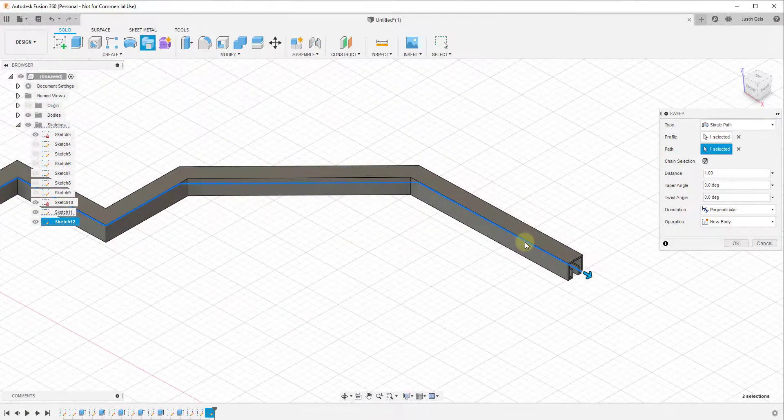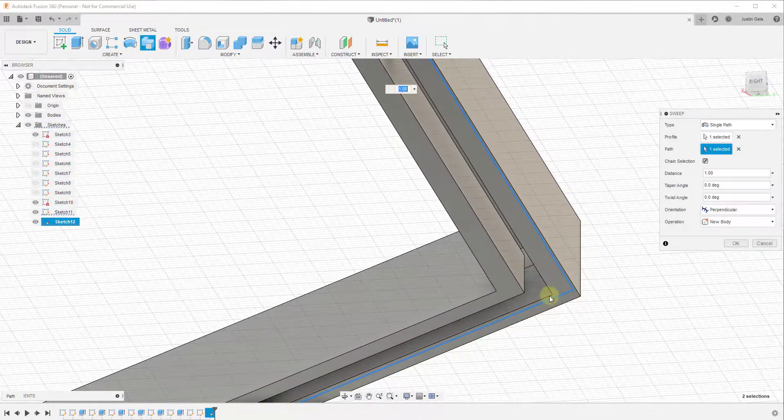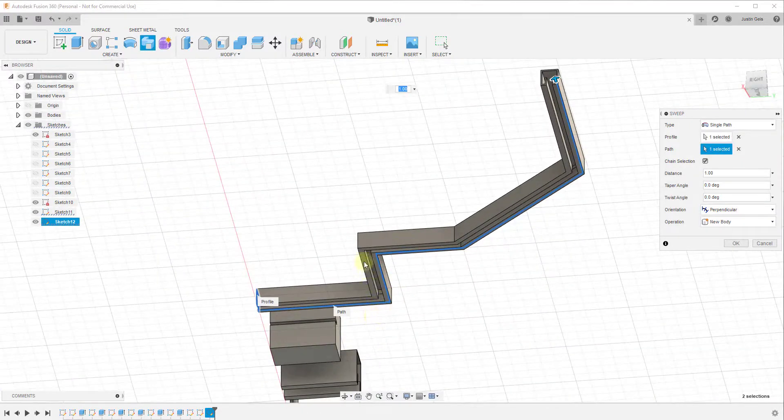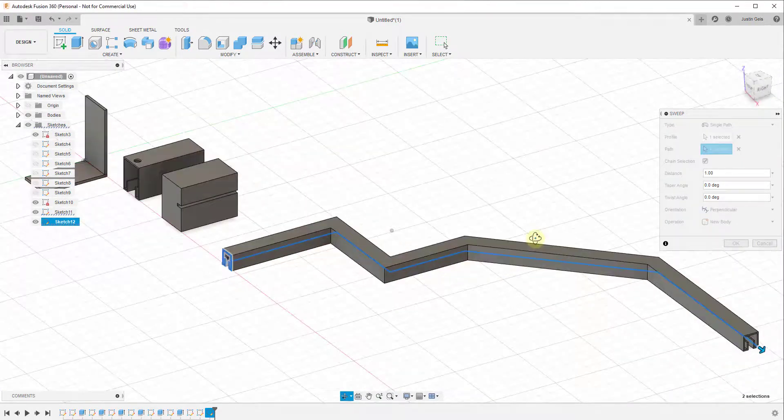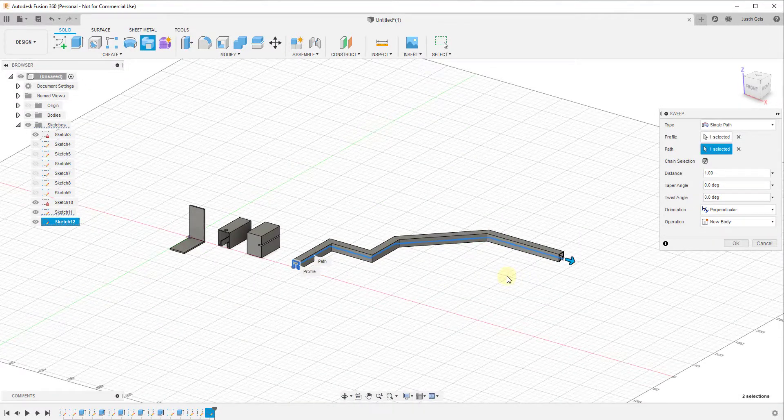The really cool thing about something like this is it automatically follows the curves. You can see how this keeps the shape closed along the curves, meaning it maintains its solidness. You can use this to create much more complex extrusions — really good for adding things like wood base to houses or other objects that need to follow along a path.